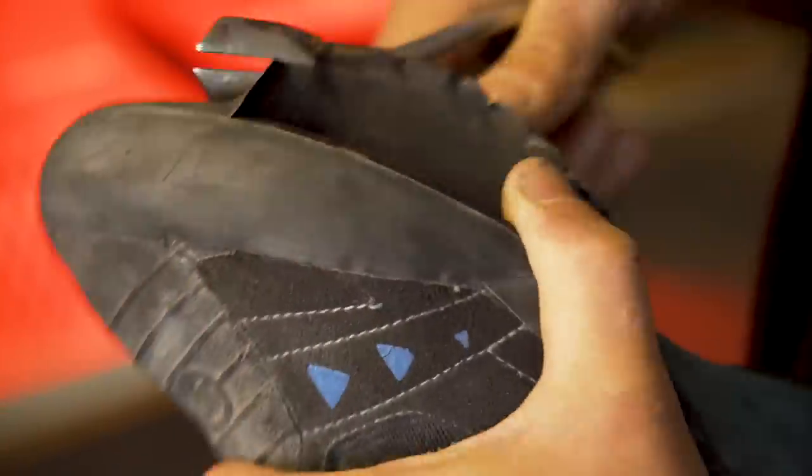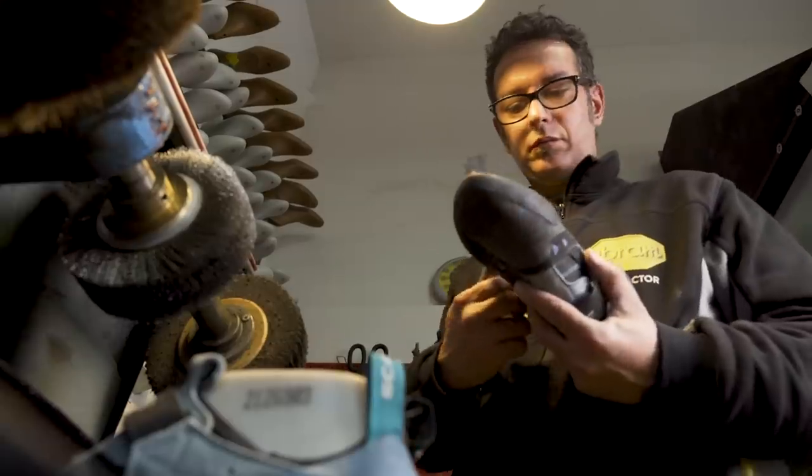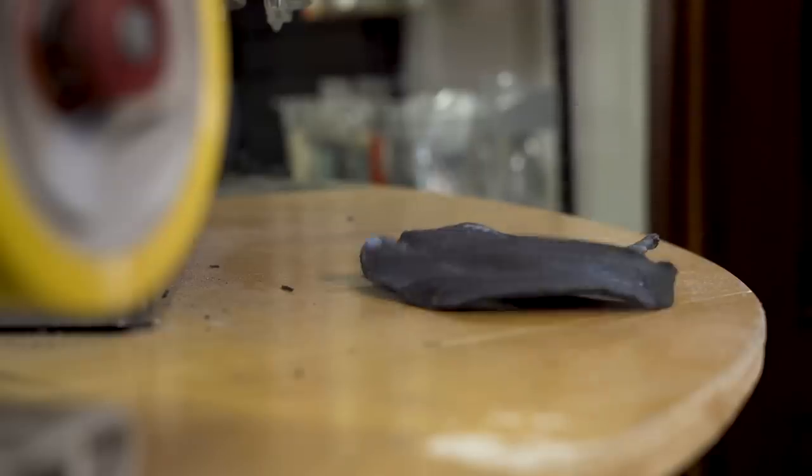Eduardo then peels off the old rubber from the sole using pliers. He's careful not to pierce the upper of the shoe. He saves the discarded rubber for the next stage.